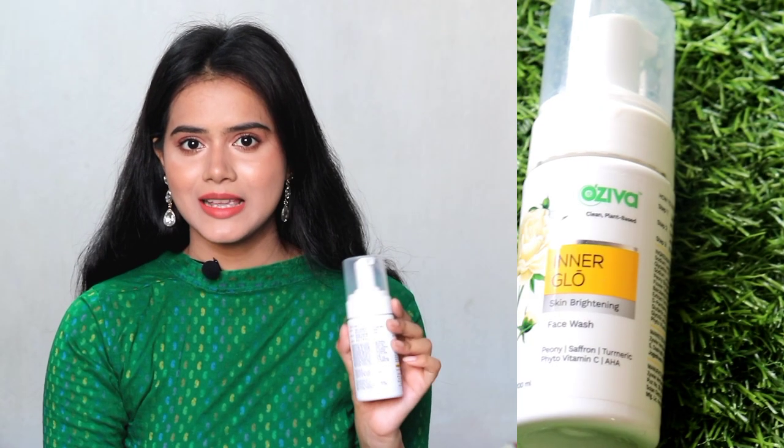The Oziva face wash ingredients list is much more attractive because it has some ingredients suitable for every skin type. It contains saffron and turmeric — saffron is very good for skin radiance, and turmeric brightens and clears the skin. It also has phyto-vitamin C, which I always recommend. If you have uneven skin tone, pimple marks, acne marks, or pigmentation, you need to include vitamin C in your routine. Since you use face wash twice a day, having phyto-vitamin C in it will help remove dark spots, uneven skin tone, and pigmentation quickly.